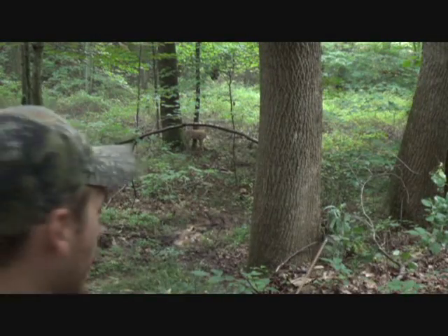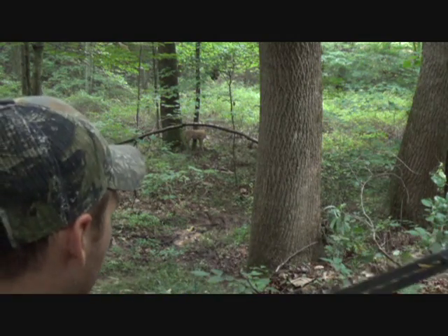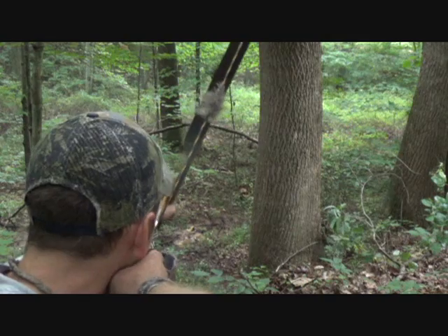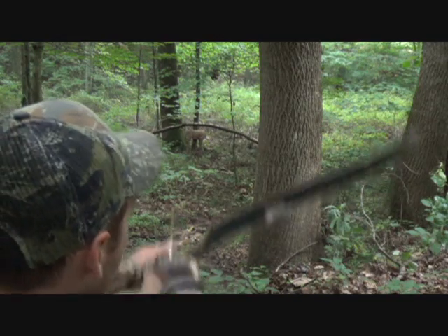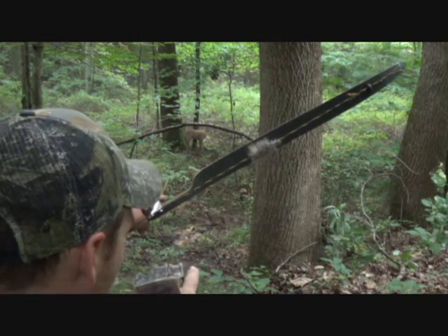How I judge if I can shoot under an overhanging limb or not is I like to size up my obstacle first — being that overhanging limb. What I mean by that is I'm going to draw back and aim directly at that limb, then I'm going to switch to my deer. If there's a gap, that means through my instinctive shooting, if I pick out that spot on that branch and it's up here, then I aim at my deer and it's down there.